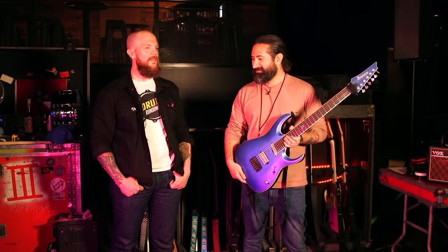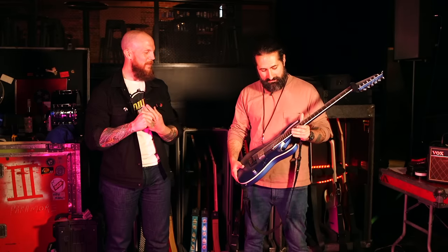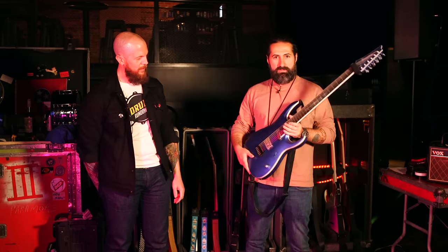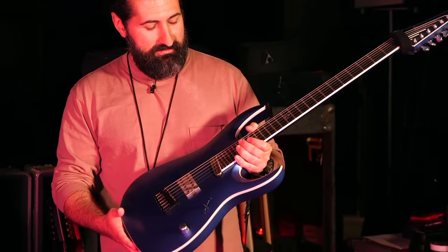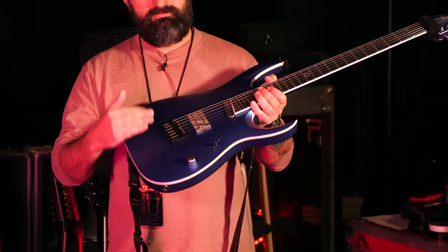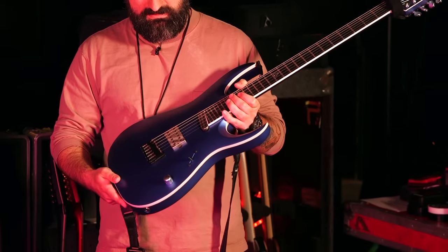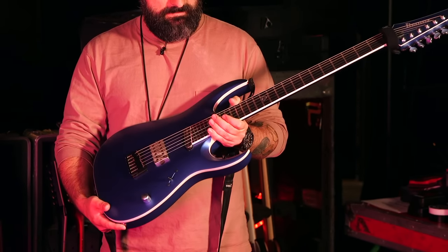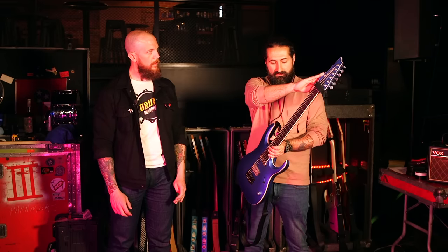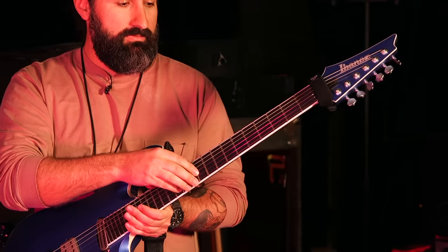Ibanez is definitely not afraid of numbers — you need an encyclopedia just to find your way through their catalog. As for this guitar's details: it's an RGA body style, the archtop design that Ibanez has been doing for a long time, and something I've adopted as my own. All my signatures have an archtop. It's 27 frets, reverse headstock, basswood body, ebony fretboard, maple neck.